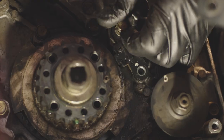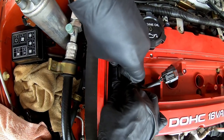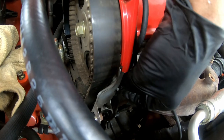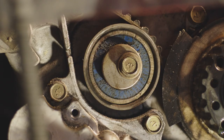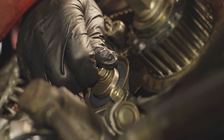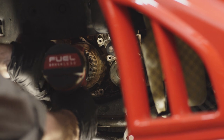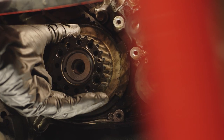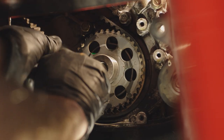Now I'm removing the crank angle sensor. The rear balance belt section: before I start, I take note of the bolt hole orientation of this pulley, loosening the balance belt tensioner. Using an impact wrench, I'm removing the crankshaft bolt and sprocket, removing the crankshaft sensing blade and removing the balance belt.